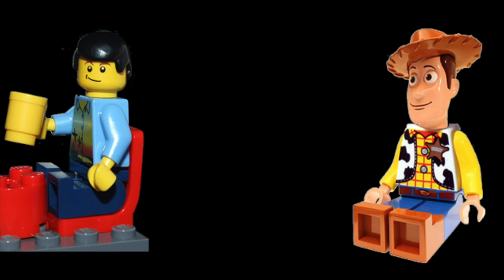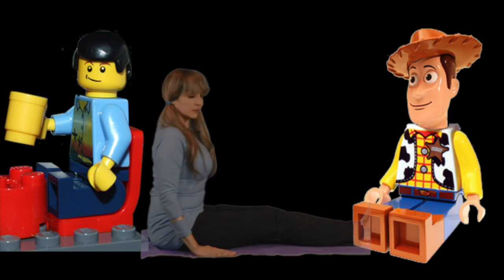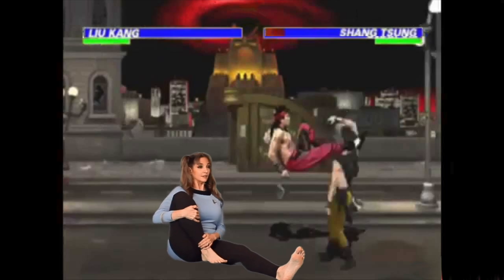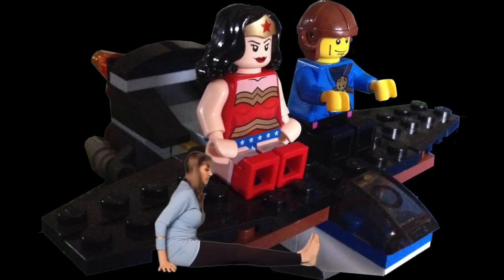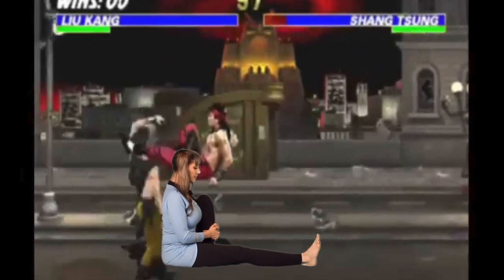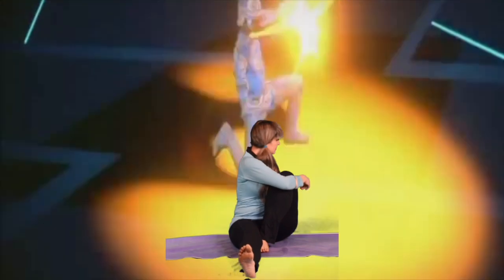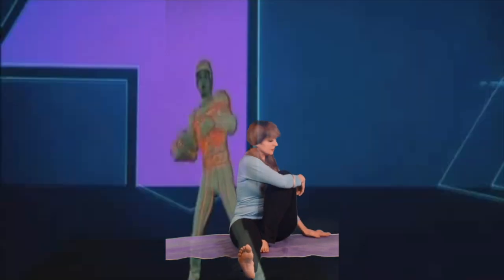Now, sit down in Lego pose. Pull your right knee up, keeping your back nice and upright while you hug your bent leg in Liu Kang pose. Now, hook your opposite arm around your bent leg and turn towards that leg in seated Tron pose. Inhale and go back to center, returning to Lego pose. Inhale, lifting your chest and torso high as if you're being pulled by the center top of your head. Inhale and cross your legs or ankles in Yoda pose.